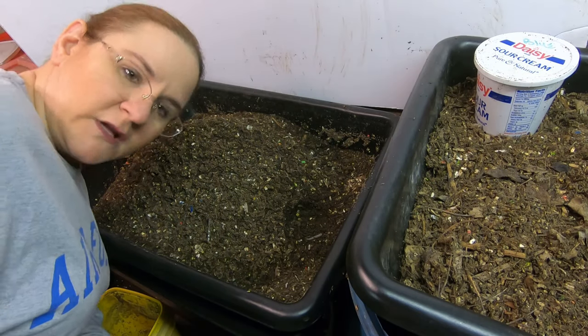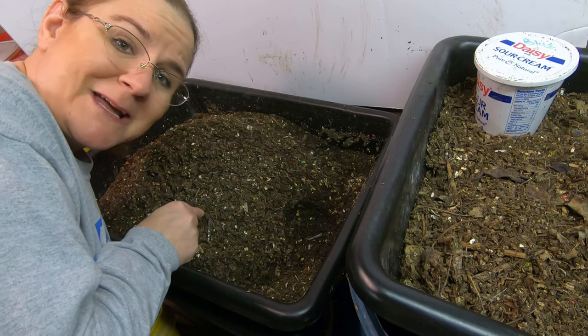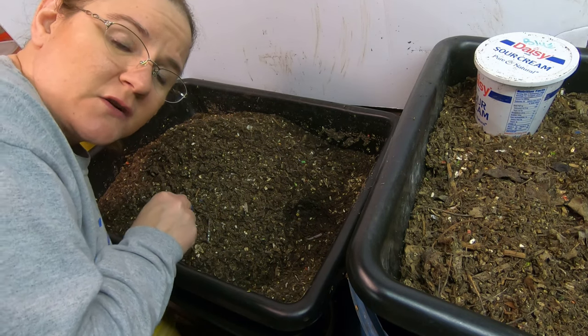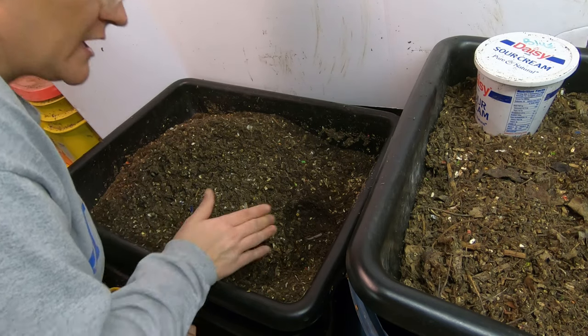Hi guys, it's Ann from Plant Obsessed, and I've got a baiting project going on in here. I started this probably about a week or a week and a half ago. Let's go peek at it.